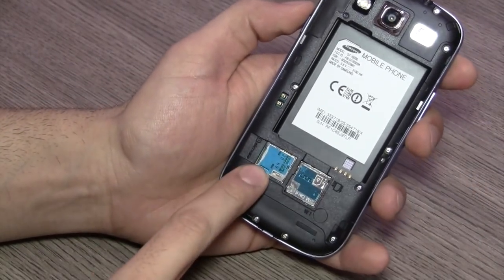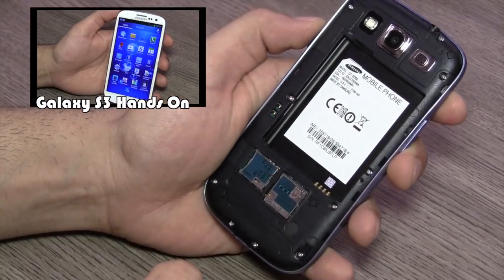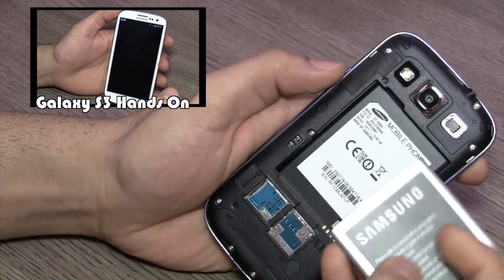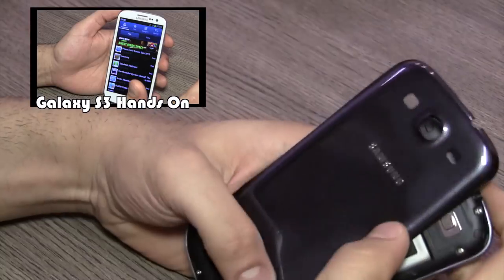Pulling out the back cover you will be able to look at the micro SD card slot along with the SIM card slot. It does take a micro SIM. This is the battery compartment and your battery goes in like so. I am going to quickly power on the device.